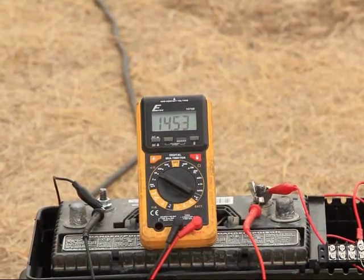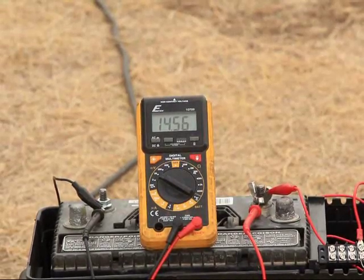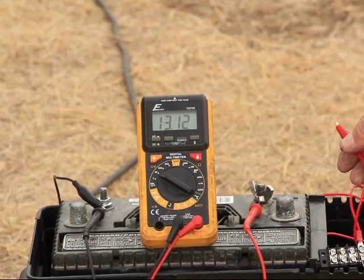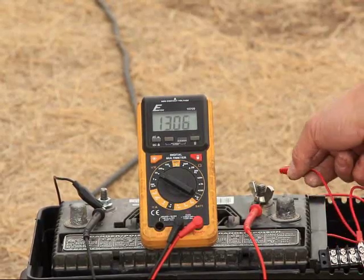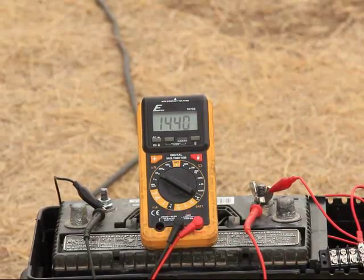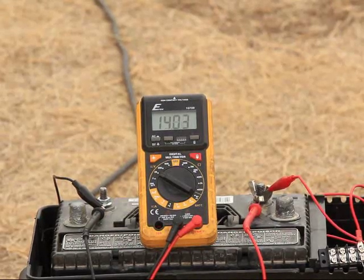There's a lot to talk about here. My charge controller had issues, so I had to put that away. Fortunately, I had a barrier strip and a diode, so I hooked that up and did some battery tests. What you saw there was the turbine pushing more voltage into a fully charged deep cycle battery, and there you see it over 14 volts.